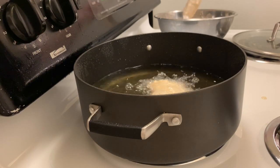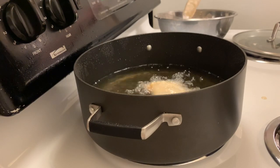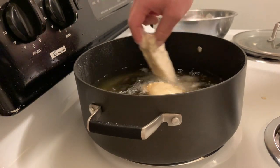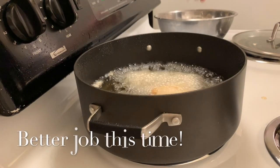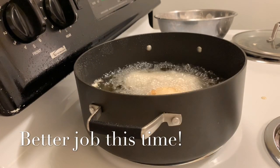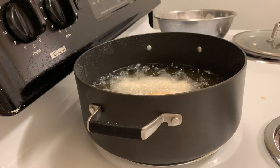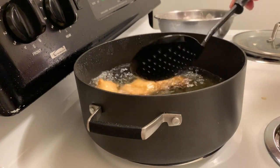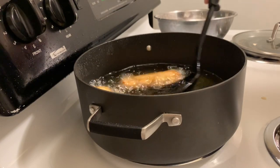You're really only going to want to go for about two minutes on one side and then flip it. Take some of the oil and try to baste it over the top of the fish while it's frying.